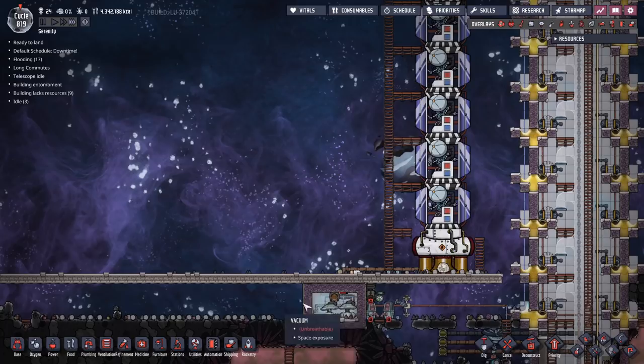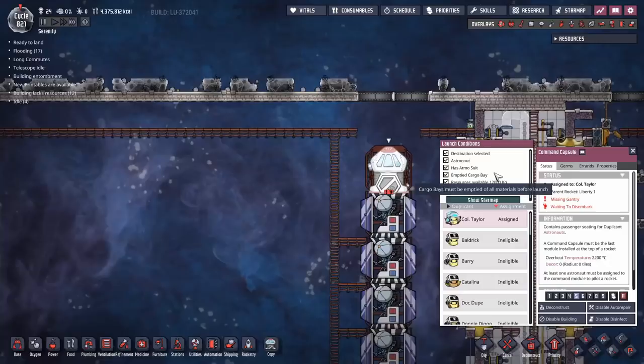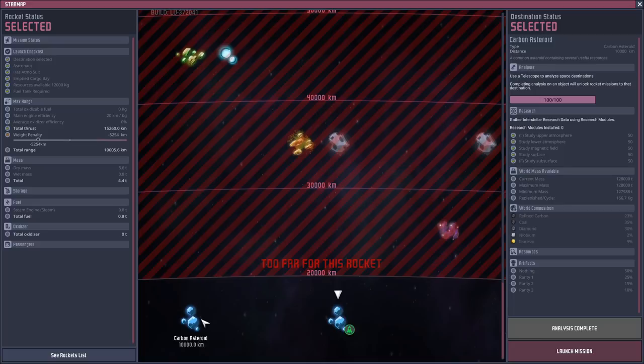I'll also rip this out and show you how to do another version using just an aqua tuner made of steel, because it's usually faster to make the steam. It will cost you power, but it's a little bit quicker and it's my preferred method. When you're launching the rocket the second time, go in through Show Star Map and make sure you click on the other planet and the green symbol moves.